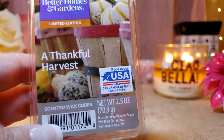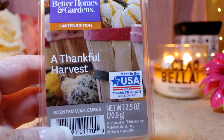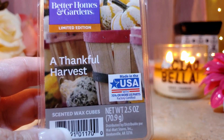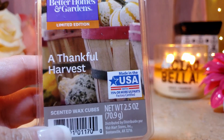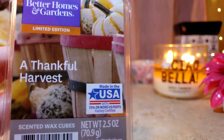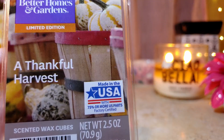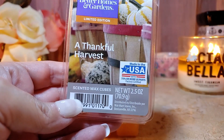Thankful Harvest is also one of my favorites for fall — it's a perfect one for Thanksgiving. It's a pumpkin with spices but not too much, a little sweetness, not too spicy. More like a pumpkin spice with a creamy quality. One of my favorites from last year.